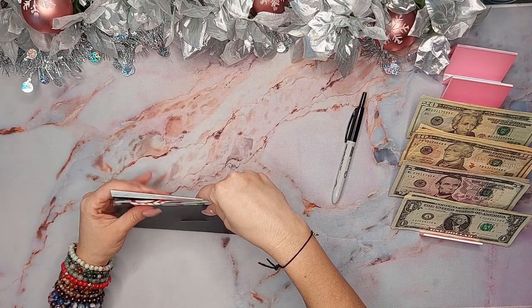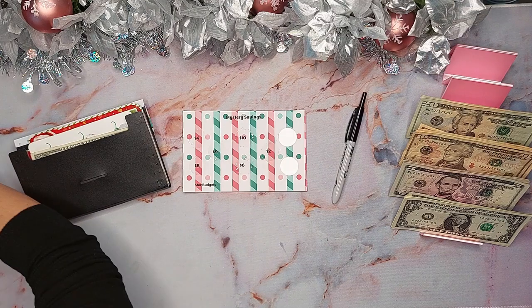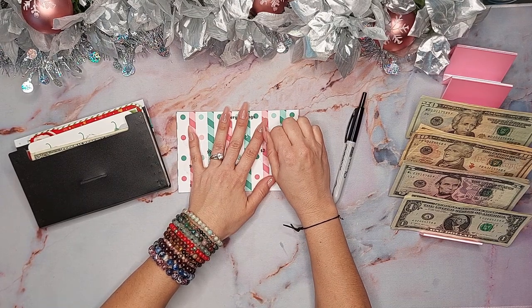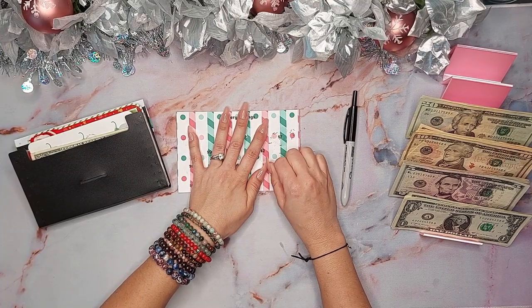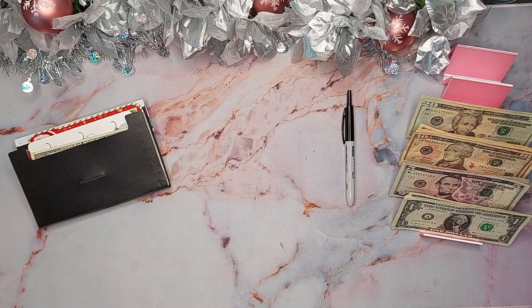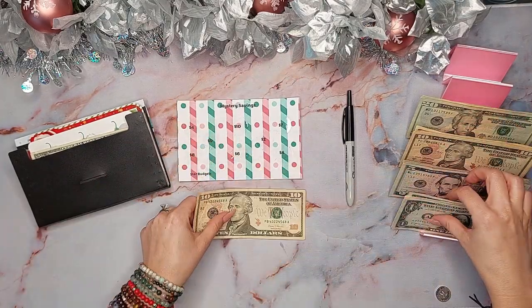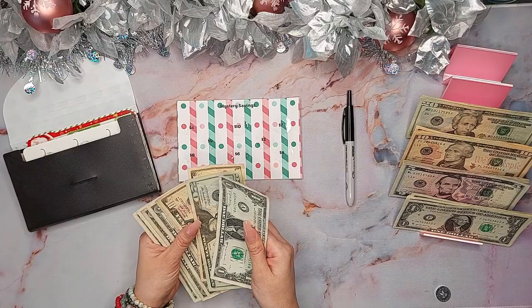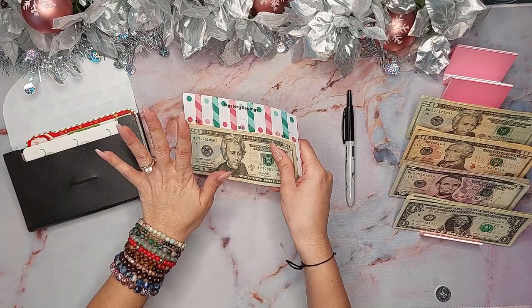Now let's get into the mystery savings challenge — I got this from Cam Star Budgets. I'm going to scratch this one, which is seven, and then the next one is four. I need to put in $11 and then this one is complete. I don't know where this is designated to yet. Let me see what I have in here — 20, 30, 45, 46, 47, 48 — oh, $50! I'm going to set this aside and figure out where to designate it, maybe into 'can we'.